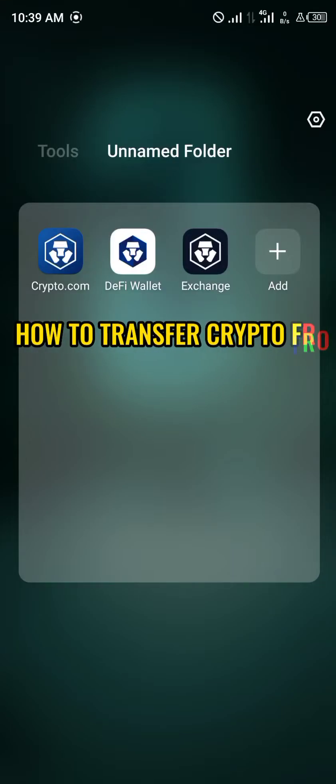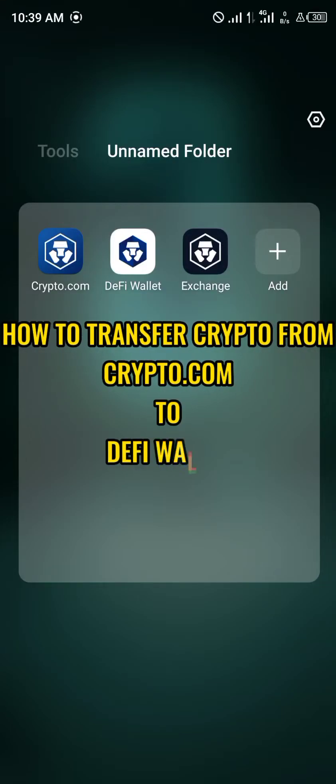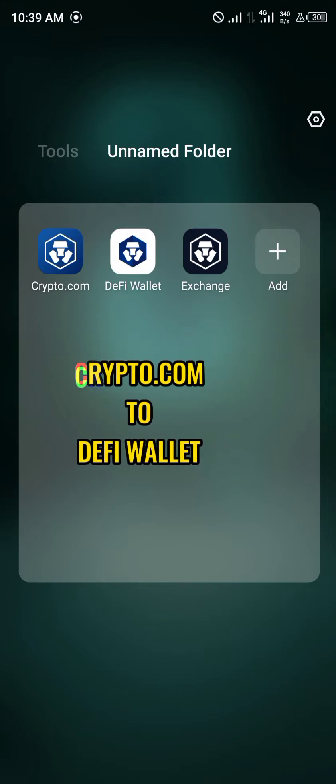Welcome to another quick tutorial video. In this video, I'm going to be showing you how you can simply send or transfer crypto from Crypto.com to the Crypto.com DeFi wallet.